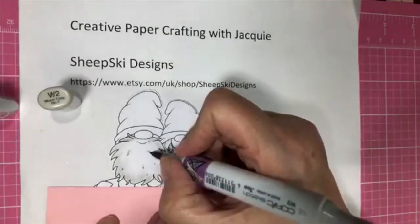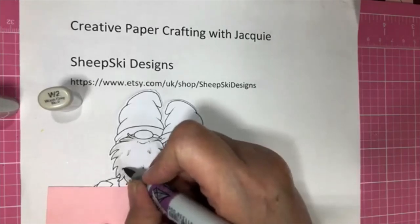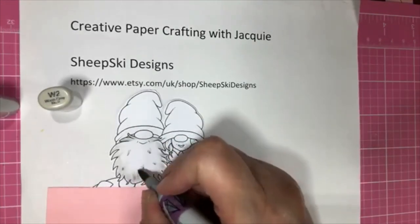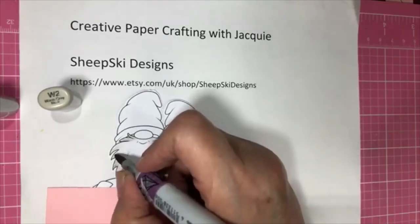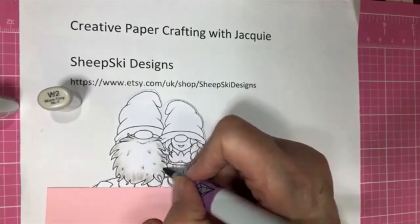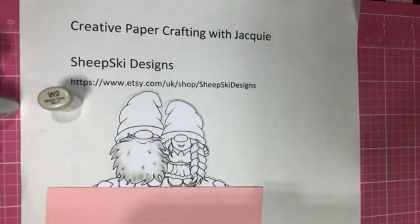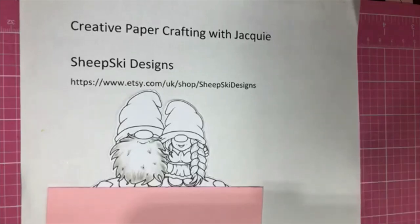I'm using the W00 and W2, going back and forth between the two colors to do his beard. My husband loves the Moody Blues and we used to go to a Moody Blues concert every year. I told him that eventually they'd be in walkers as old as they were getting. But it's been a couple of years since we went. Even our wedding, which was 12 years ago, was in blue because of the Moody Blues.